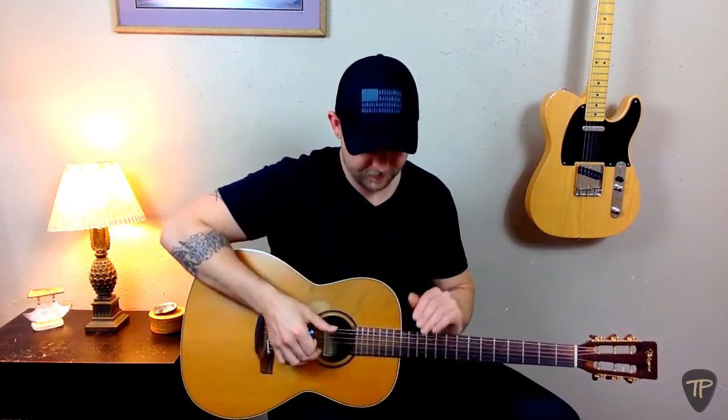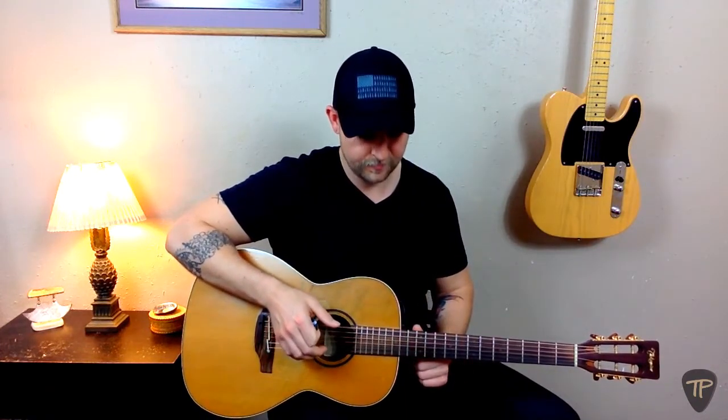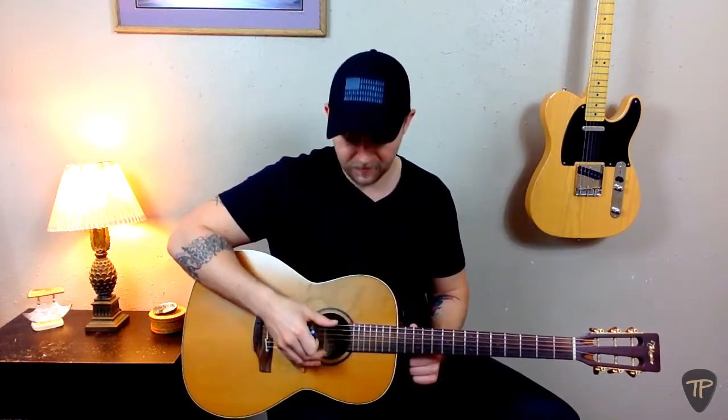To do that, we'll start by playing them both at the same time. These strings are out of tune with each other, and you can hear that because of the clashing vibrations of their pitches, which creates a warbling, out-of-tune sound. When we bring them into tune with each other, that warble will go away.